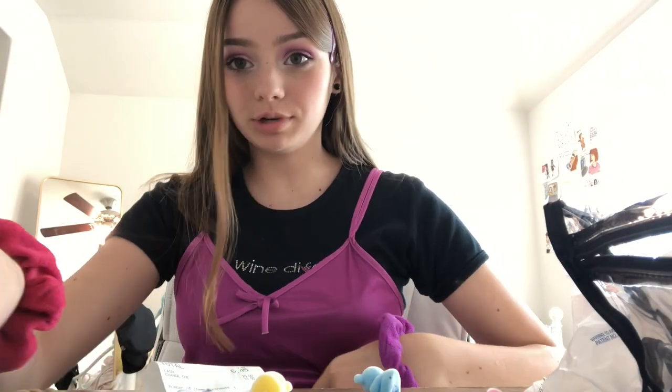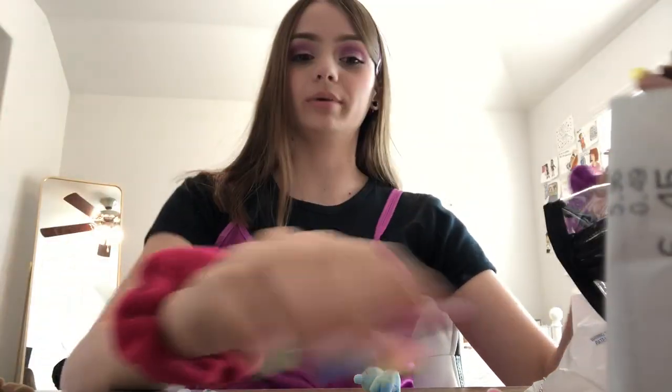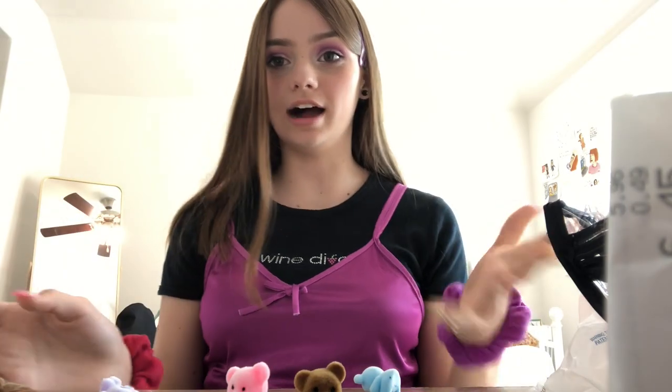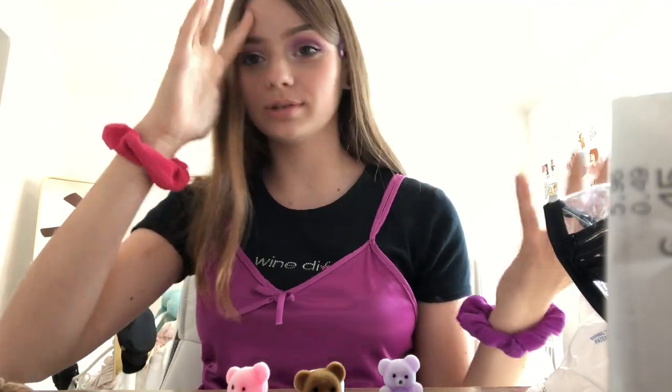Oh my god, we got the goods! I went to Hobby Lobby and I got the bears. I will be making a necklace today out of these little bears, because that's like a thing that people do.